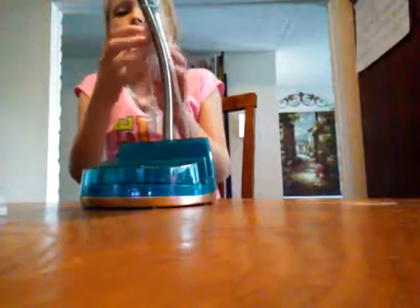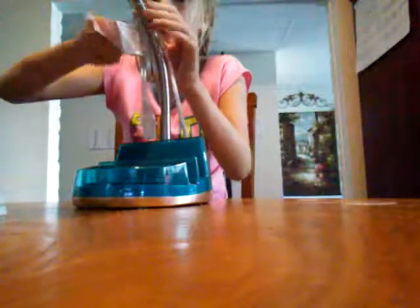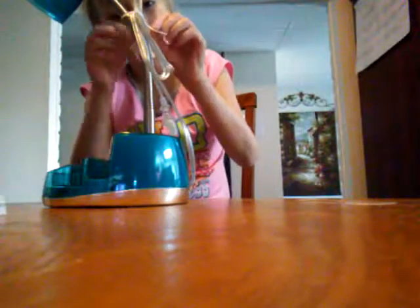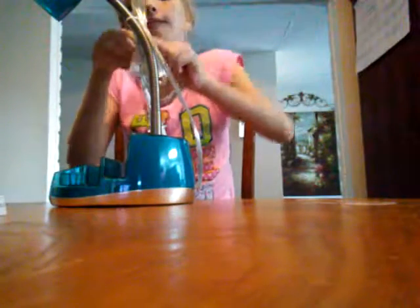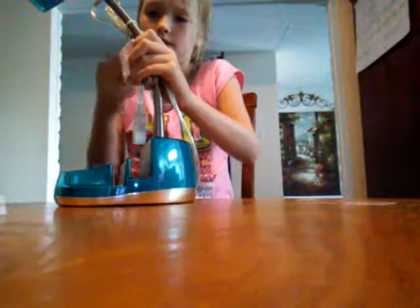So this is the lamp and now I need to take the ties off the cords and I will be able to show you guys the cords. Trying to untie this tie — it's hard to get it out.